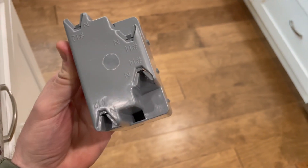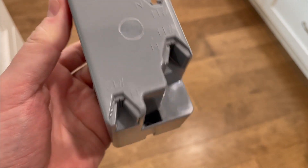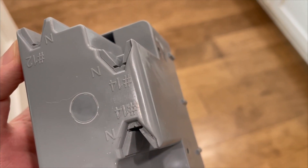The integrated Romex clamps are actually useful, and they're marked by size — number 12s there and number 14s there.